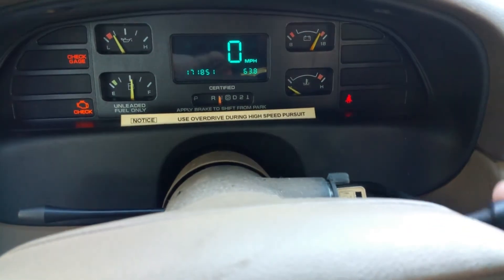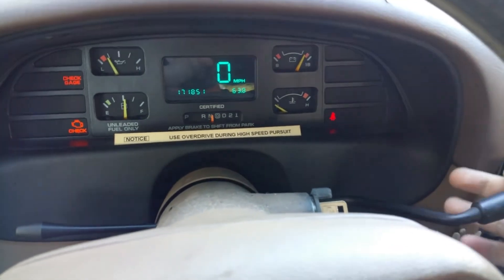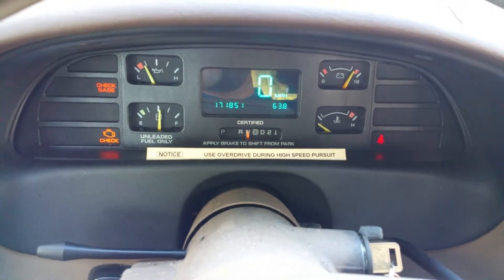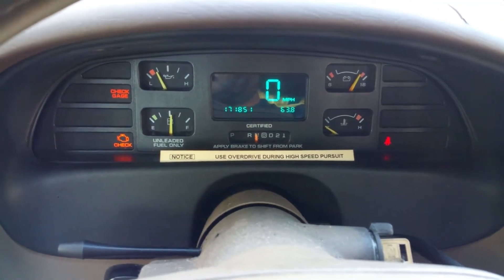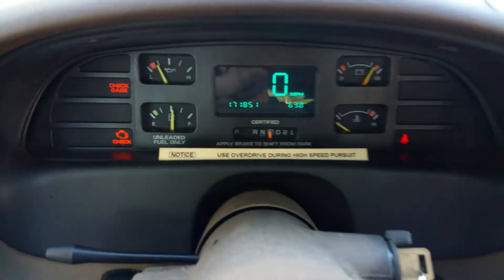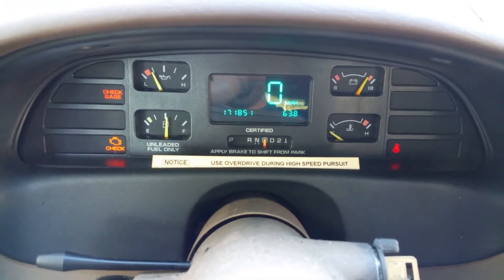So it seems like the actual shifter itself is not lined up with the transmission correctly, but the needle is — the needle is perfectly aligned. Because when I'm holding it back and moving with how much play I have, it's perfectly within the letters.